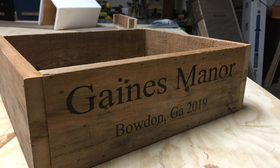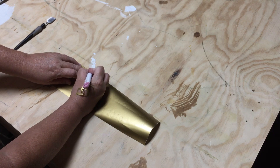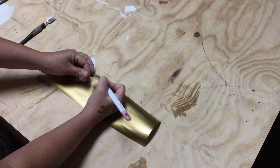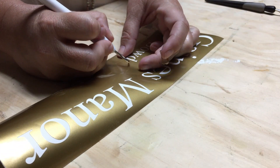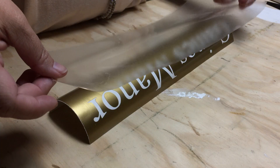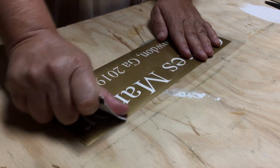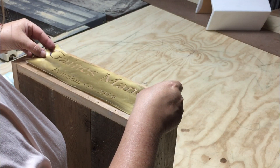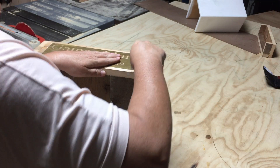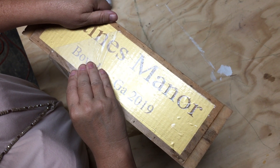The next step is to personalize the box. I enlisted the help of my beautiful wife who refused to be on camera. She used her Silhouette Cameo to create vinyl stencils for her signed projects. For the table centerpiece wood box she removes the letters leaving the letter outline and the centers, and then uses contact paper to transfer the complete vinyl stencil in one piece to the box. Once securely on the box she removes the contact paper and then we're ready to paint.